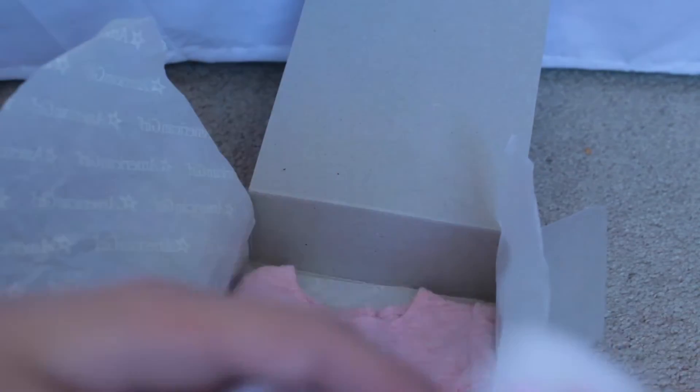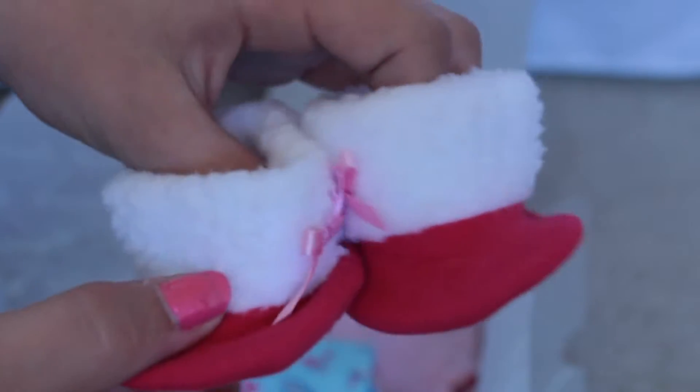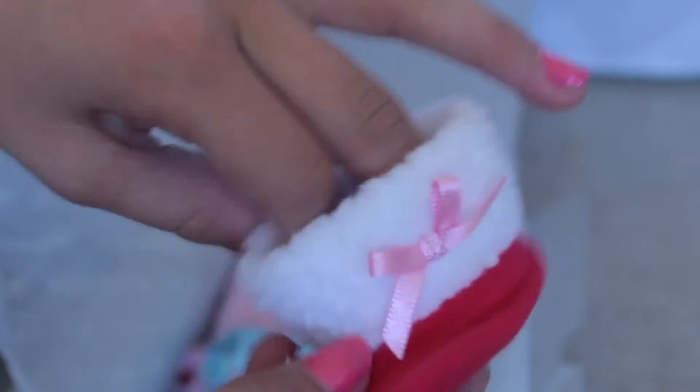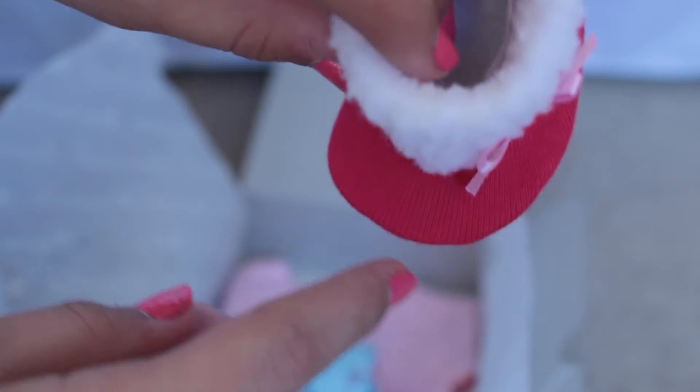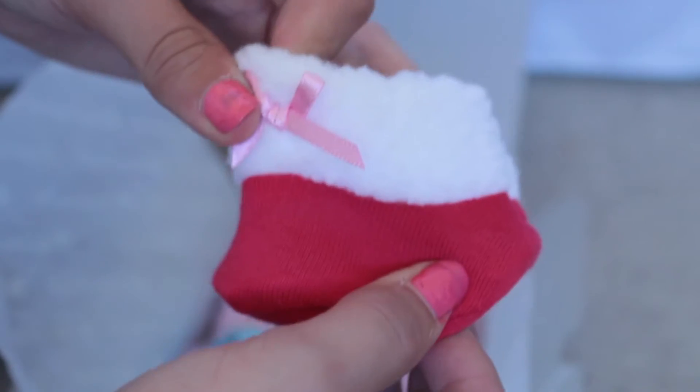I'm going to start with the boots. These are so stinking cute - they are just these little tiny booties, little red Santa boots, red with a little white trim and a little pink bow. They're just like so awkwardly shaped - like, what the heck? Are they supposed to look like duck shoes? I really don't know.